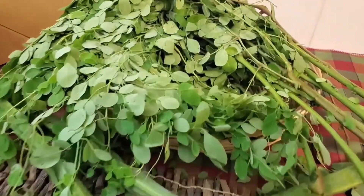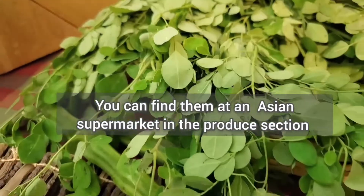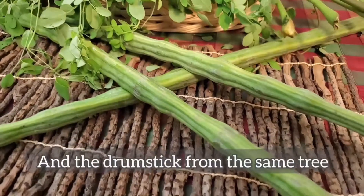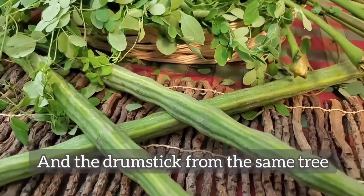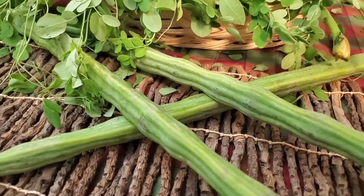Just to show you, this is what the superfood Moringa leaf looks like, and the vegetable that comes from the same tree, which is known as Drumsticks.